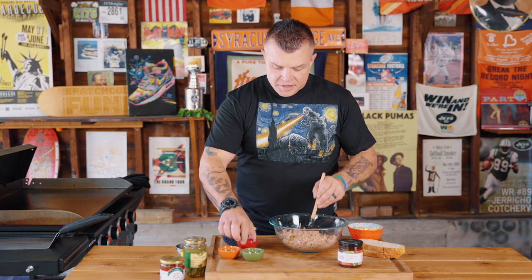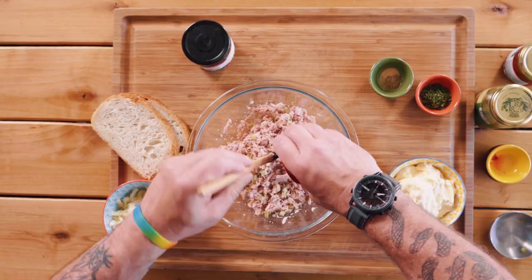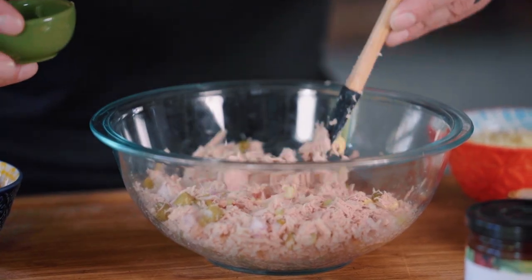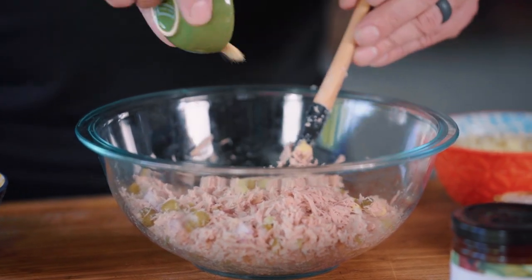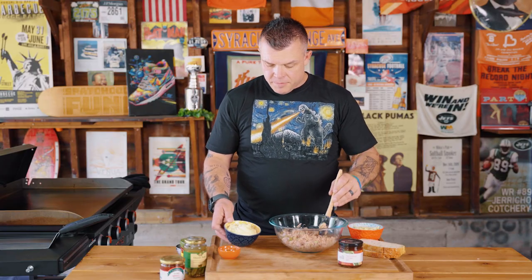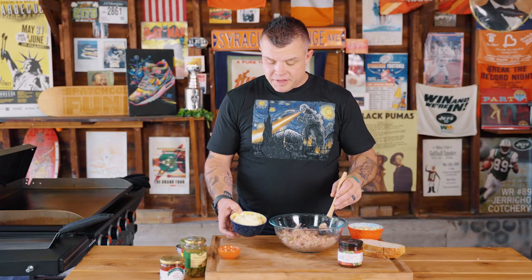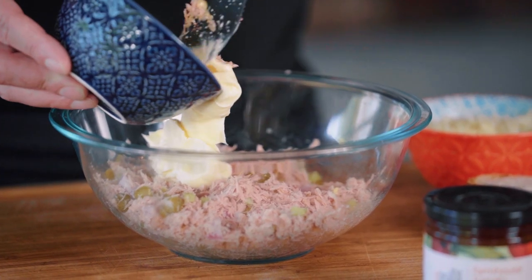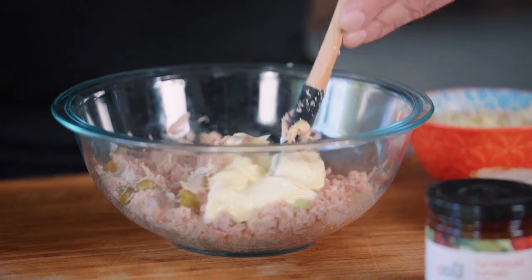We're going to add in about a teaspoon of Dijon mustard, a dash of celery salt, and a dash of garlic powder. From there, the big binding agent and the big part of what makes tuna fish tuna fish is mayo. So we're going to add in about a quarter cup of mayonnaise and blend this all together.